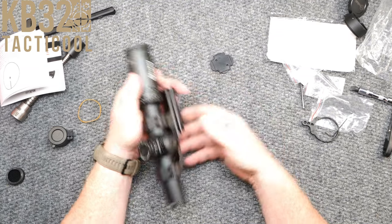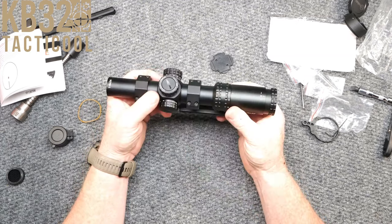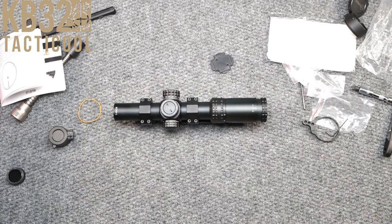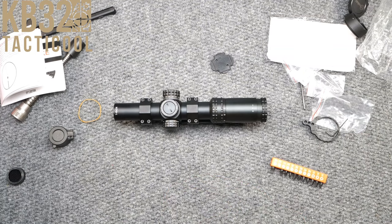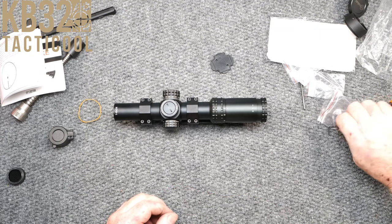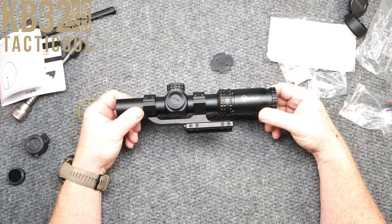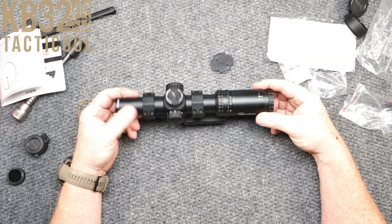So guys, for $149–$150 — that's it. I'm going to put more information down below in the description. If you're interested in this scope, I wouldn't have any problems recommending it. It has clarity that is very unusual for a scope at this price point. I hope you enjoyed this video — it was a lot of fun. It is fun being back to reviewing stuff, and we're going to be doing a lot more here in the near future. KB-32 — if you liked the video, please give it a thumbs up, subscribe if you haven't already, support the red, white, and blue, God bless America, God bless those men and women in uniform. Y'all be good, I'm out of here. Don't forget to check out the description.